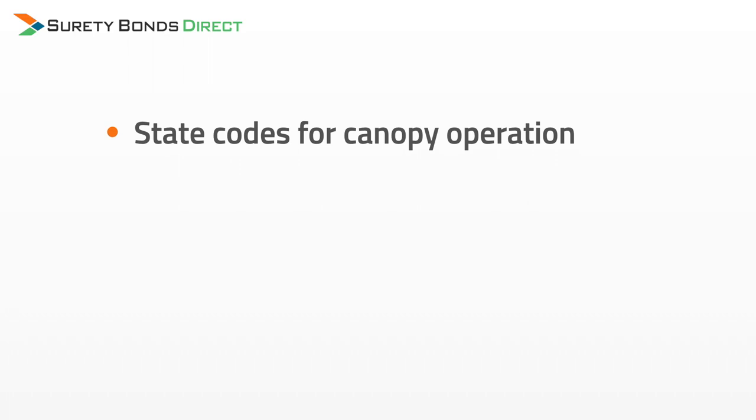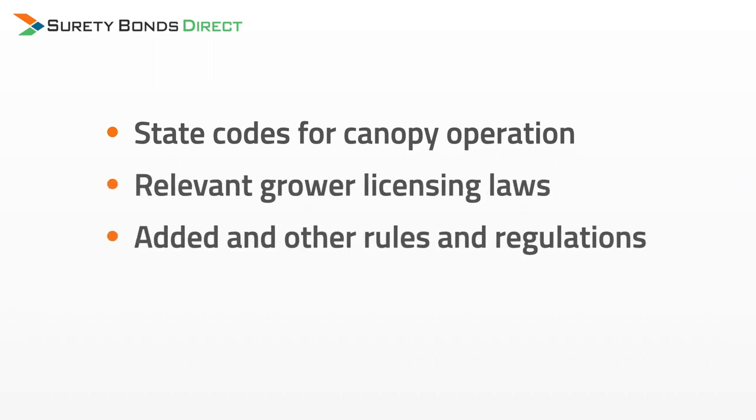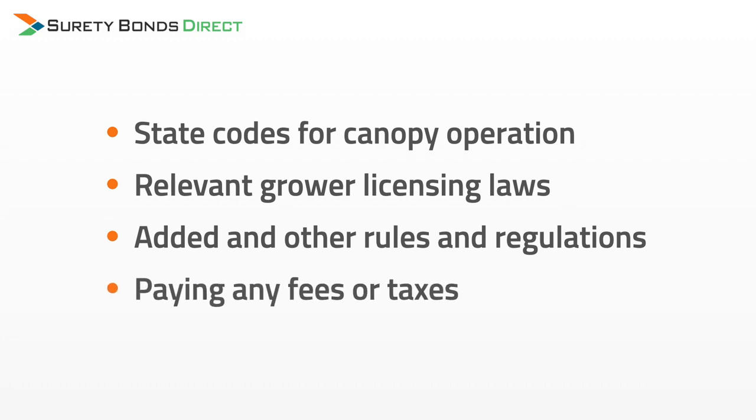The bond is going to provide the financial recourse to allow this to happen without using taxpayer money. There are other situations that the bond helps protect OMA and the state of Oklahoma, including following state codes for canopy operation, following relevant grower licensing laws, all other rules and regulations, and paying any fees and taxes that may be due during the time that the bond and your business is operating.